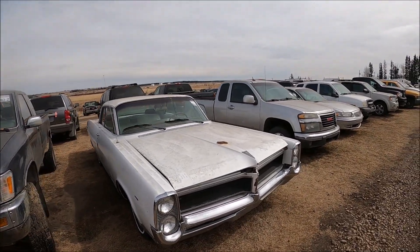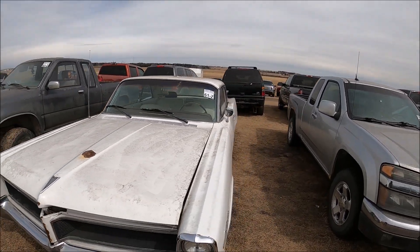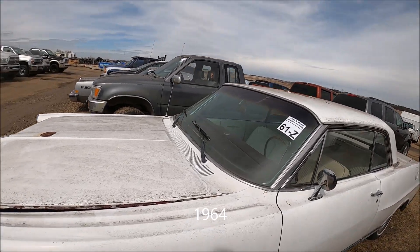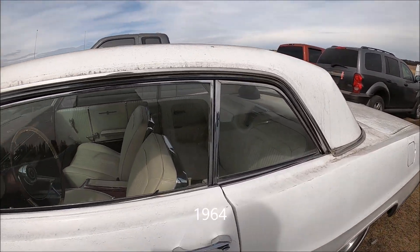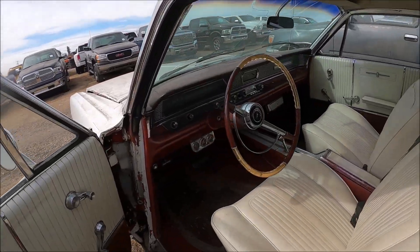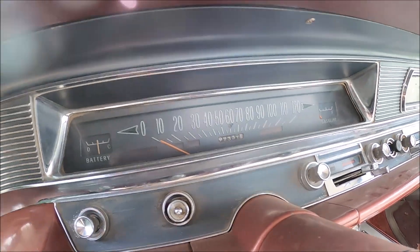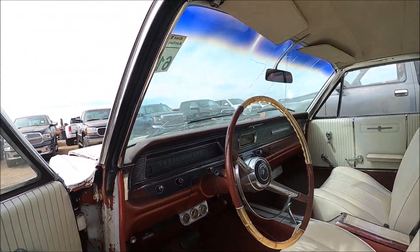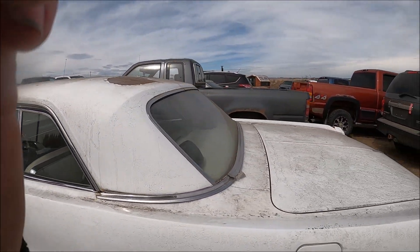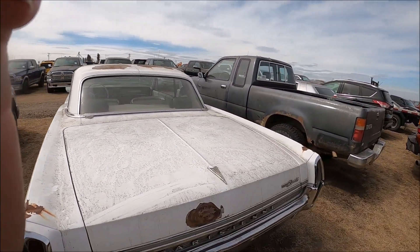Here's an old Pontiac Parisienne — 1960s, early 70s. It's a restoration project for somebody. The interior looks nice. 97,331 miles — in miles, not kilometers. It's a nice project for somebody.